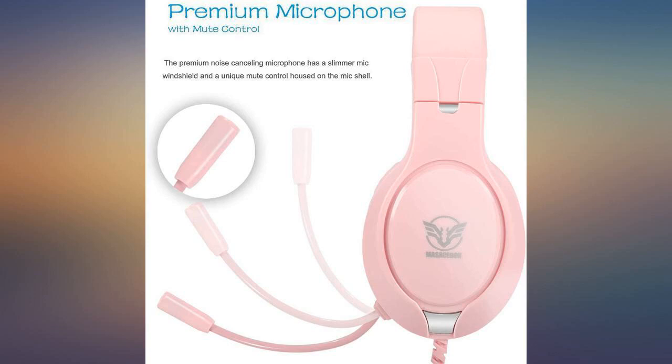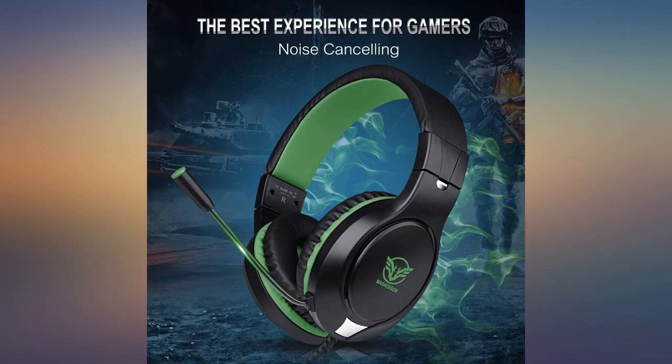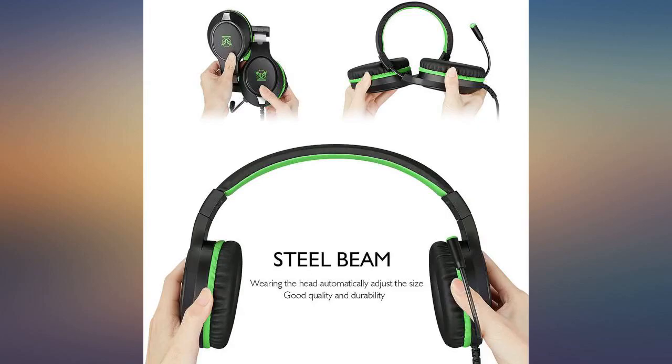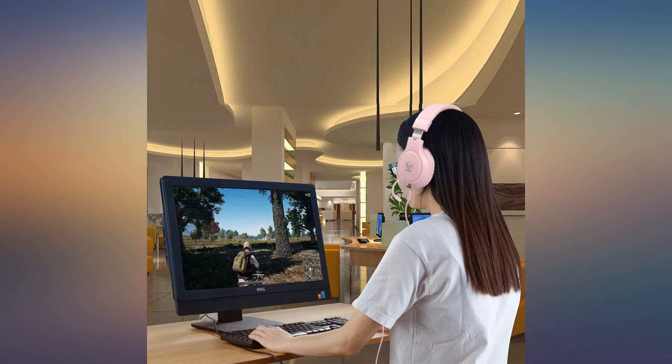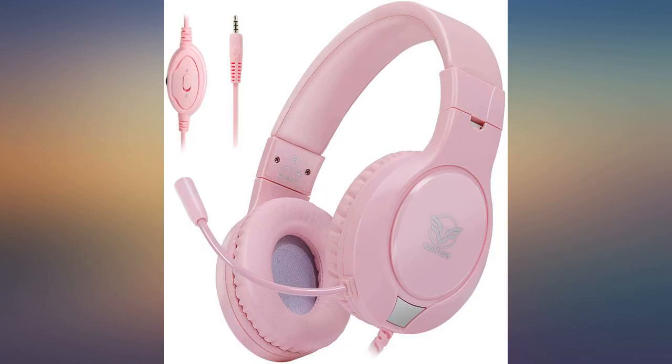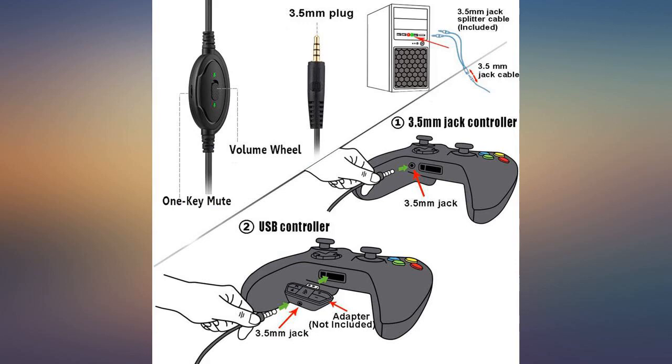I got these headphones for a friend and so far he has been pretty impressed with them. I've been told they work as good as, if not better than, the earphones he already has. I hooked them up to my phone and I've got to say they've got really good sound, really nice lows and highs. Everything sounds really clear and the bass operates really well.